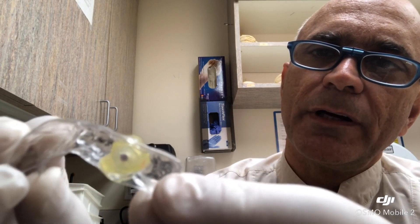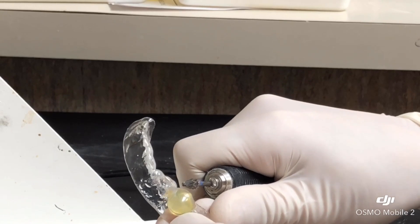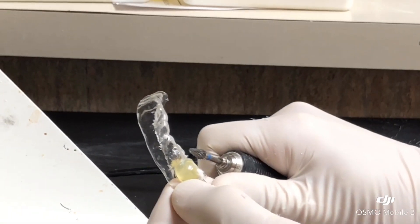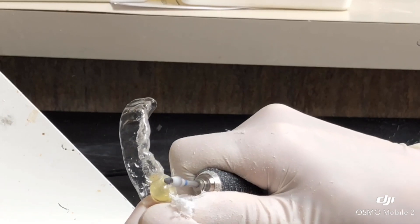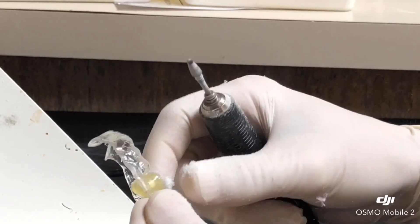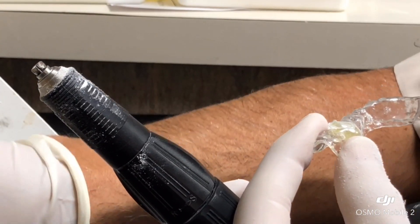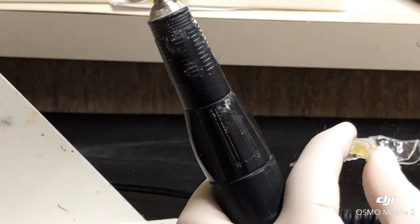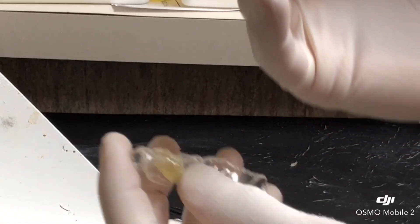We're going to remove the gutta percha and create a hole that is exactly two millimeters wide with the same zirconia burr that we're going to use. We're going to remove the gutta percha and create a flat surface. Let's take a narrow burr and just melt it out.